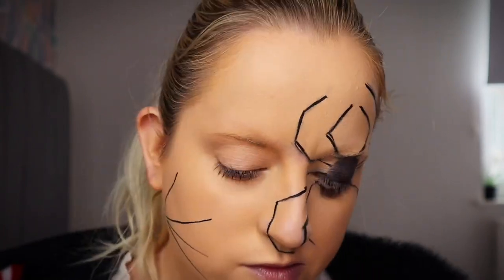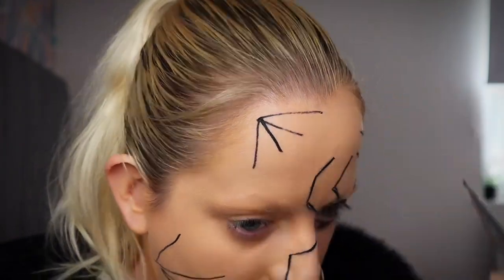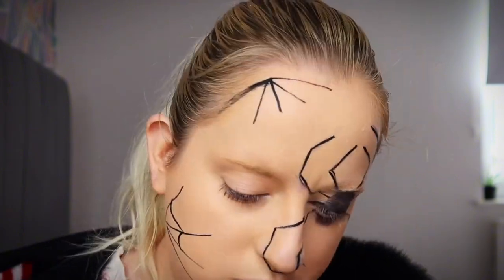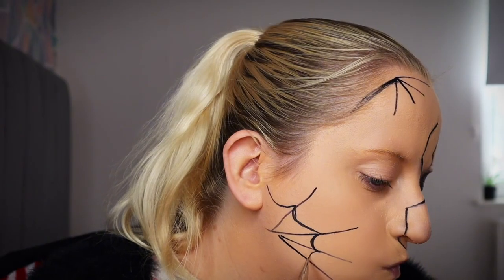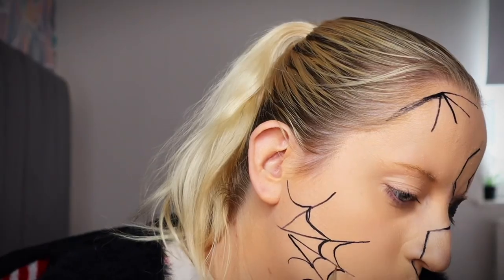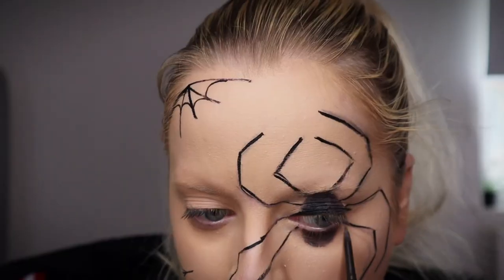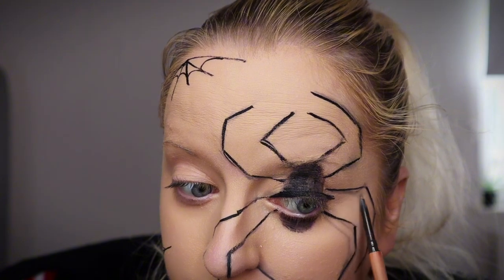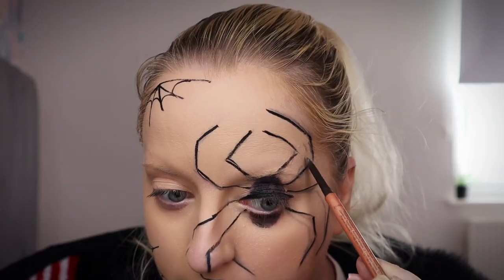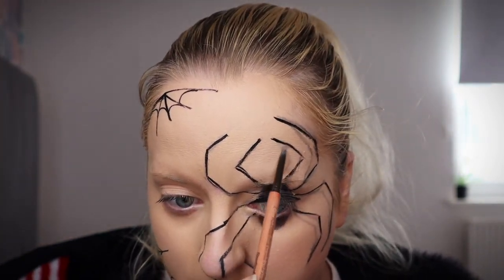I'm just letting all that black paint set for a little bit and I moved on to doing the spiderwebs on the side of my face. This is pretty simple, it doesn't have to be neat — it is Halloween after all. Now I'm just going back in with that brow pencil and doing a light kind of shadow behind it so it looks like the legs are 3D and I've got some shadowing behind them.